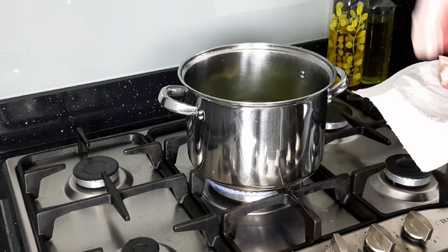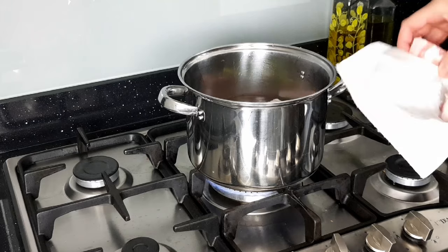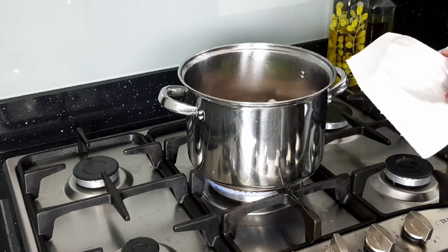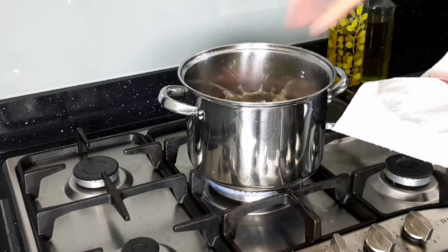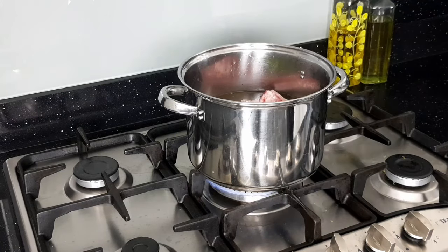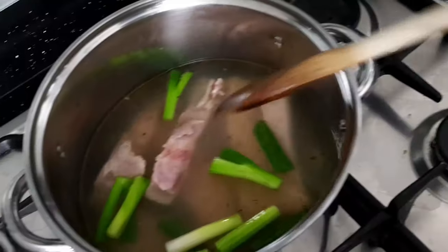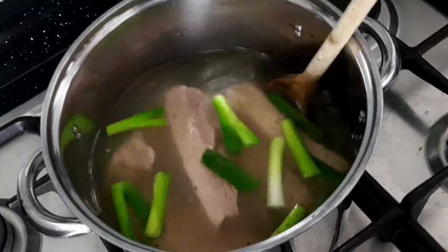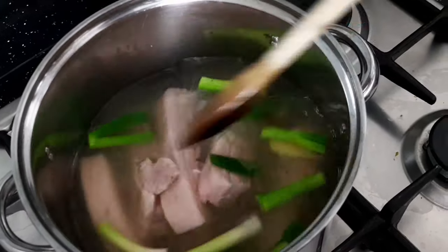Now add the pork belly strips, taking care not to splash yourself with the boiling water. Mix the pork belly strips and ensure every piece is fully submerged in the water. As you can see the outside has already started to change color in that hot liquid and it's already starting to cook.